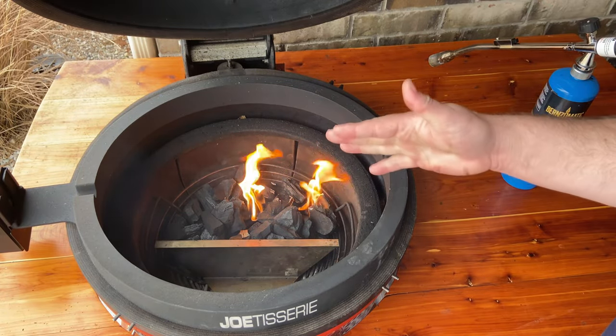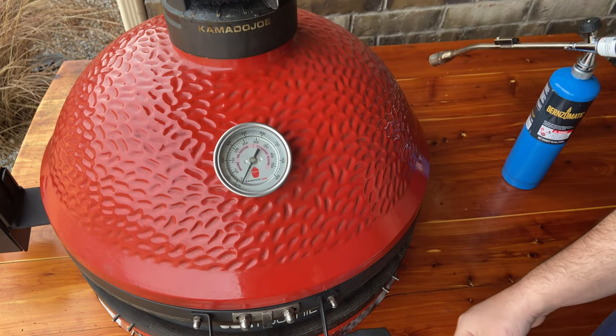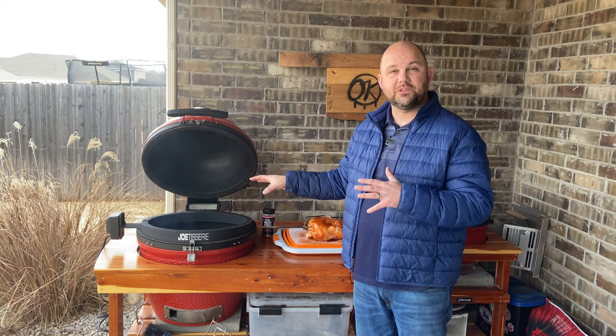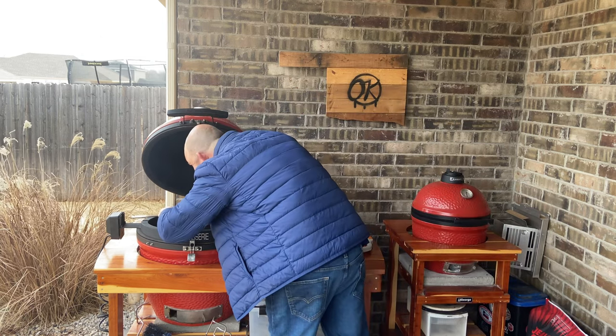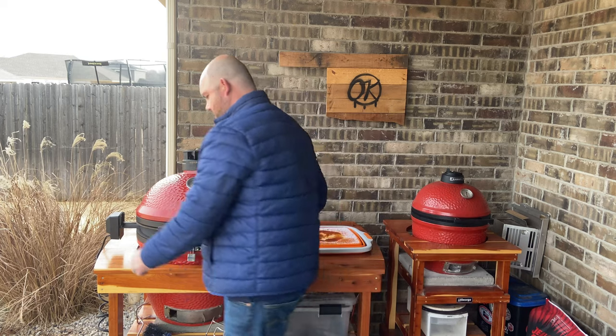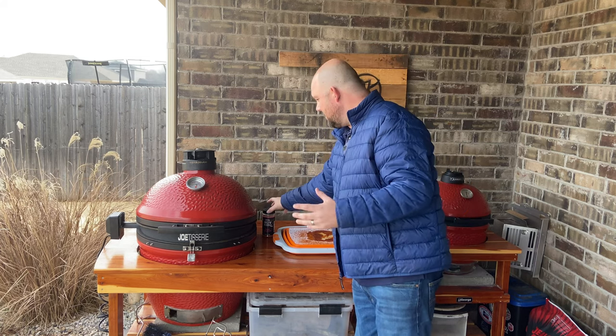We've got the fire lit and we're aiming for 350 to 400 degrees on our temperature today. We'll let this fire up and then put on the chicken right when we get to our desired dome temperature. Now that we've got the Jotisserie to 350 to 400 degrees, I've opened up the lid. We're going to go ahead and put this chicken in, get it into position, sit it on here, and turn on the Jotisserie. I'll bring you in and watch it spin — we'll let it cook for about 90 minutes. Then I'll add a little bit more rub and we'll just have fun watching it spin.